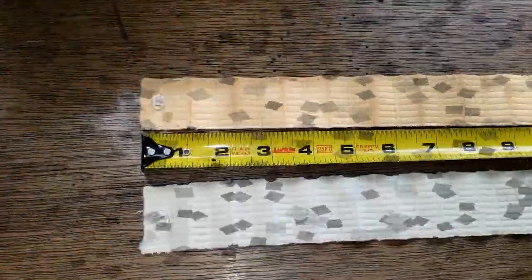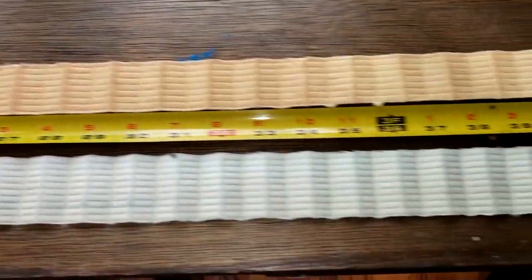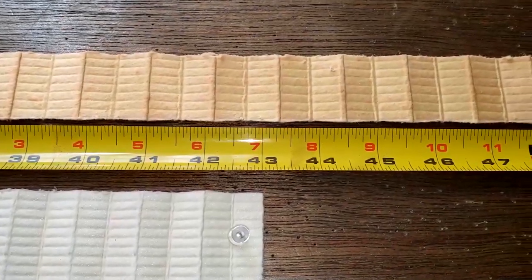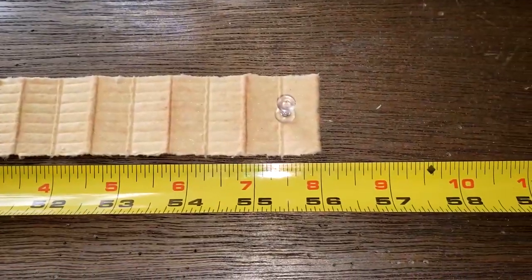With both filter media elements stretched out, the Fram filter is 43 inches long and the Toro filter is 56 inches long.